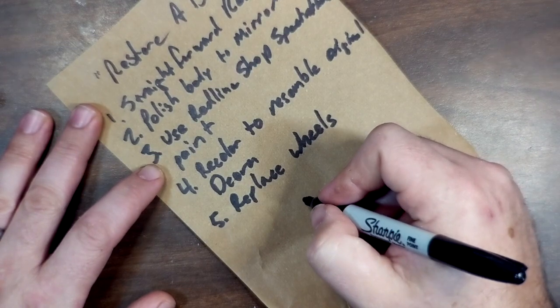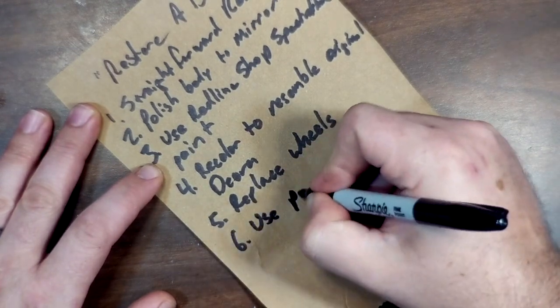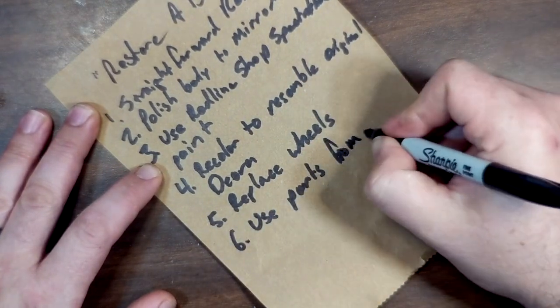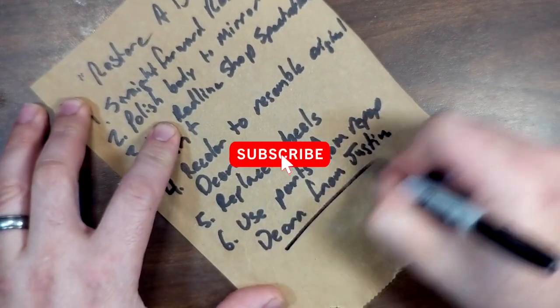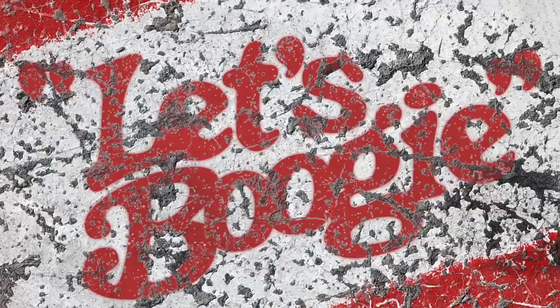I just happened to recently receive a reproduction Deora from my brother Justin. Thank you, Justin. So not only did I have the surfboards I needed, but I had a replacement windshield as well. Ready? Punch that subscribe button. Let's boogie.